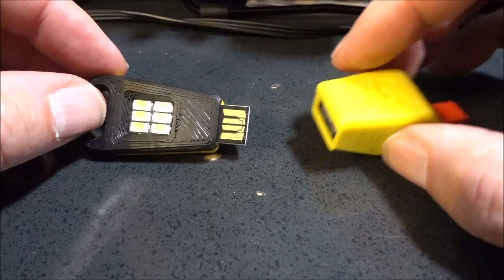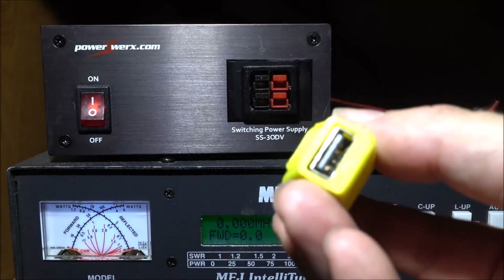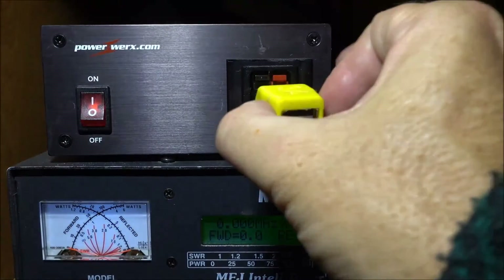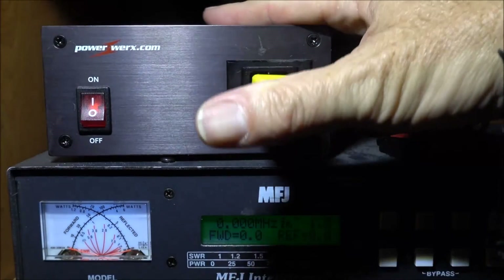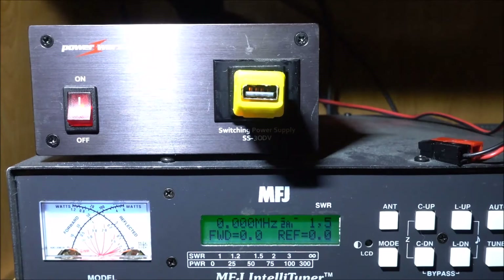The nano LED can plug in either direction. The nano USB, you only want to plug that in in one direction. We're going to test it out — this would be a real world kind of scenario. You've got your PowerWorks power supply there, and a tuner.